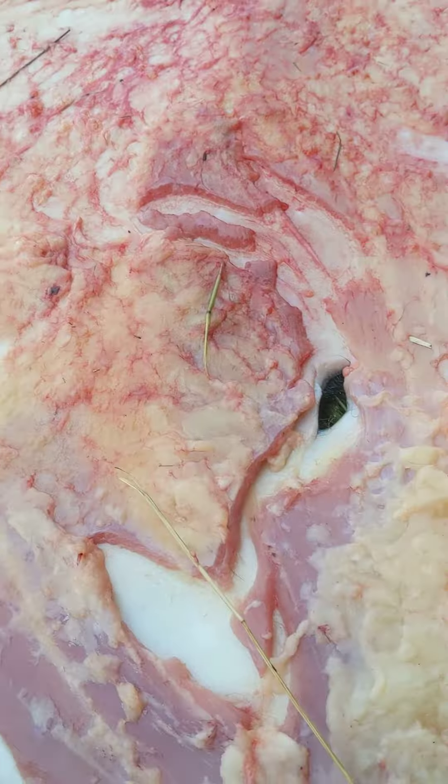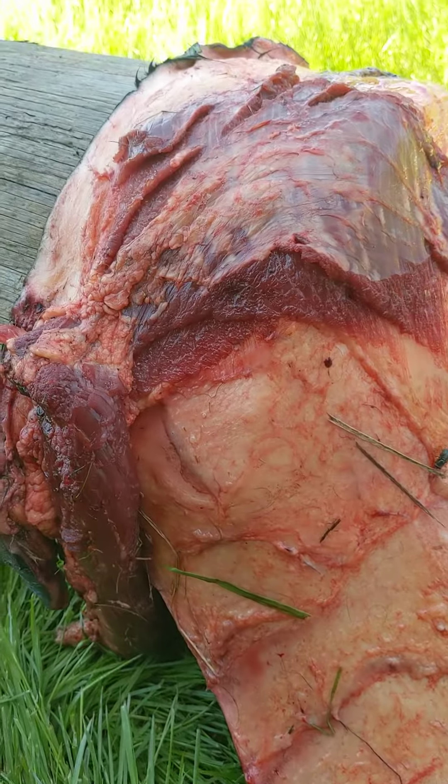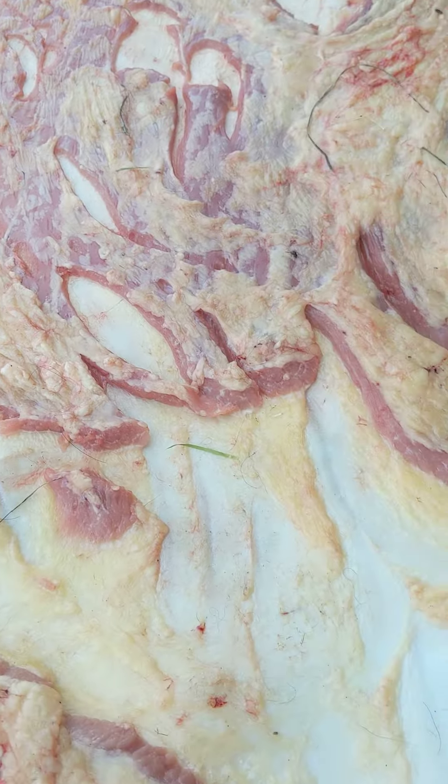If we want to, before we string it up in the frame, we can go ahead and stitch those up. But you can see here, this really shows you the kind of stuff you want to focus on — like these big hunks of meat, all this meat down here especially along the flanks. We really get a lot of meat and fat there, so that's what we're going to focus on.